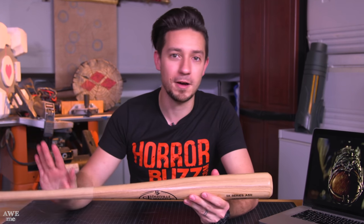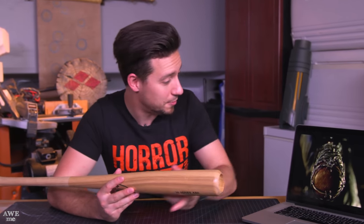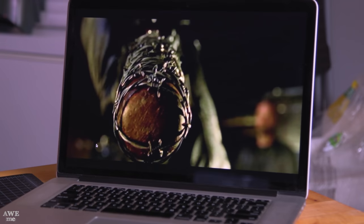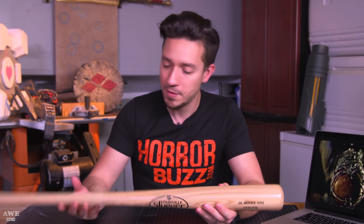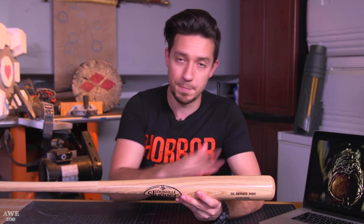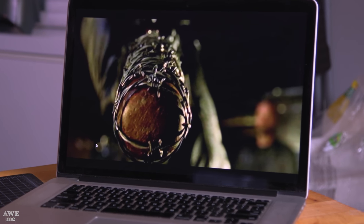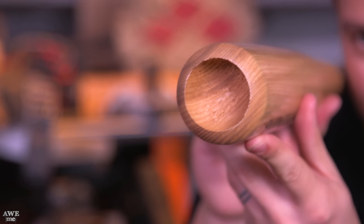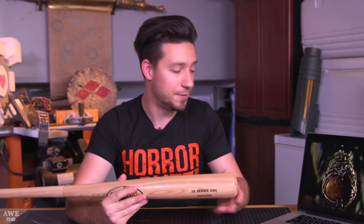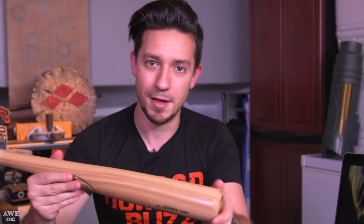Ideally you would find a totally unfinished bat — that gives you a nice clean surface to work with that you could stain a darker color. If you take a look at the images for Negan's bat, it's actually close to like a walnut or a darker mahogany. The bat I found was clear coated but very light, so the first thing we're going to do is strip that off, sand off some of the logos and words, and then refinish it a little bit darker. Also, the end of this bat has a concave cut right at the very end, but Negan's bat kind of just rounds off — that's the old style of making wooden bats. To make it true to the prop, we are going to fill this in with something after we stain.